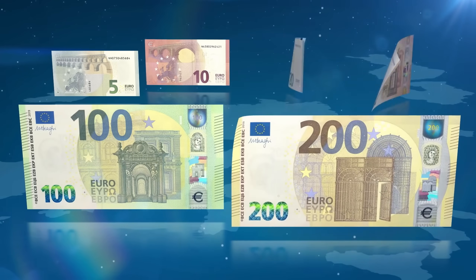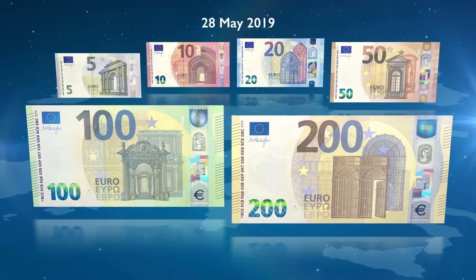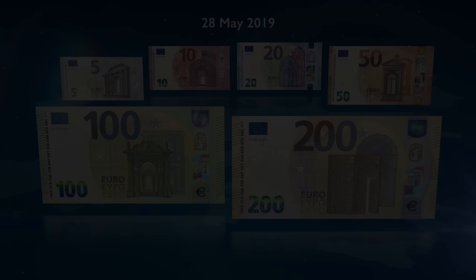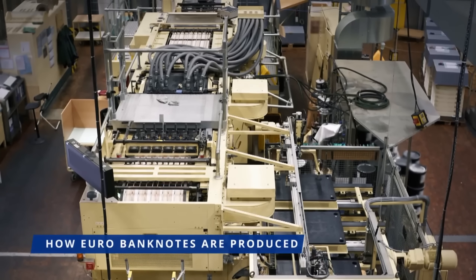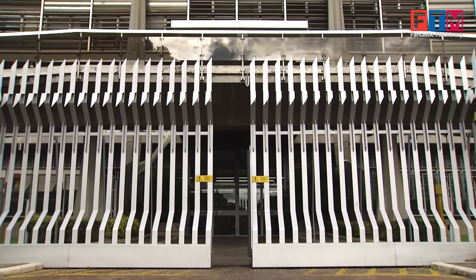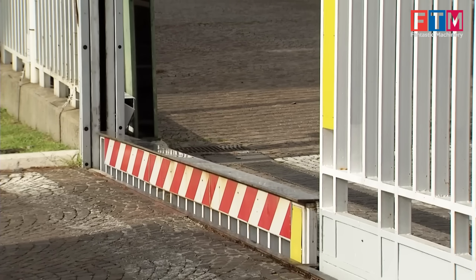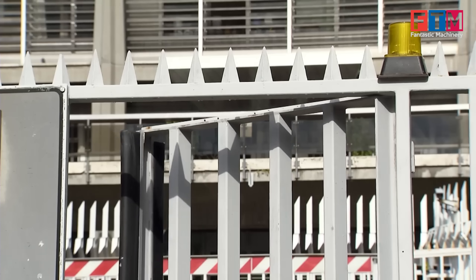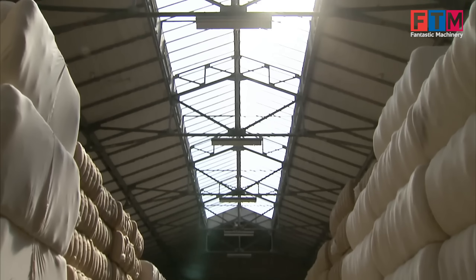But how are these advanced banknotes actually made? Let's take a closer look at the fascinating production process behind them. The production of euro banknotes takes place at one of 11 highly secured printing facilities across the euro area. Within these facilities, security is of the highest priority. Every can of ink, every sheet of paper, and even the smallest fragment of material is meticulously tracked and recorded.